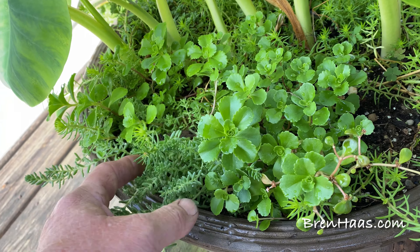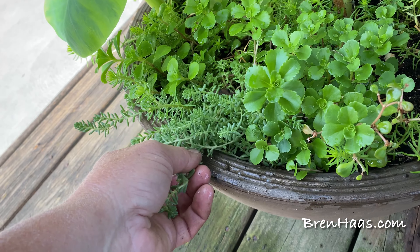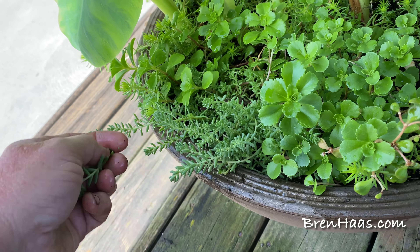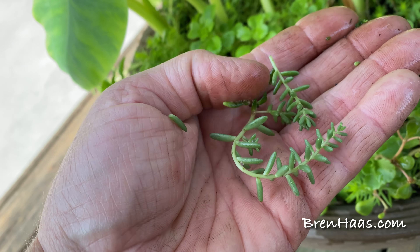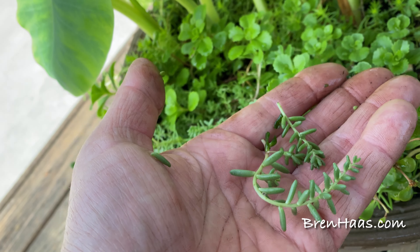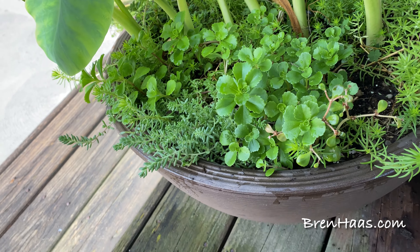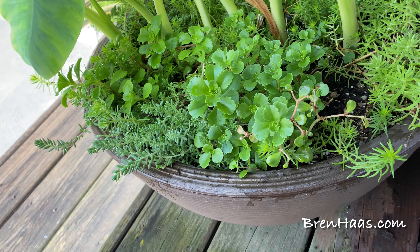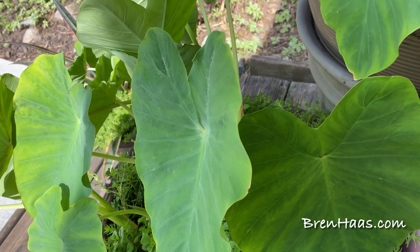I'll basically put what I trimmed off my other plants into this container, and I'll give it a little trim back as we go. These trimmings can actually become another plant — just put them in soil, baby them a little, and you'll have a whole new plant. The elephant ear bulbs really appreciate having that ground cover around them.